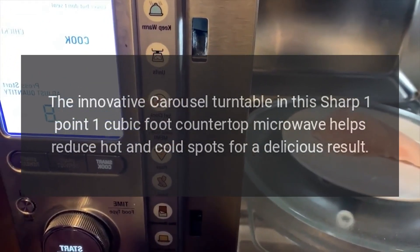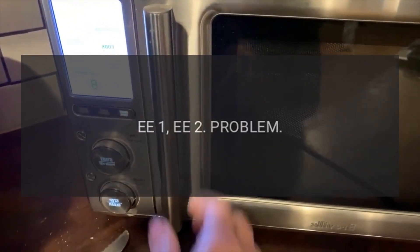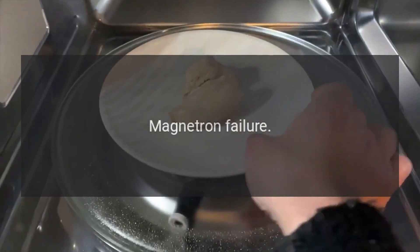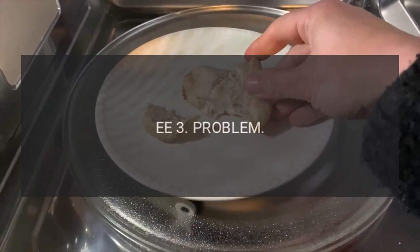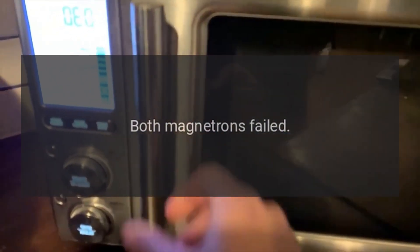Error codes: Code EE1, EE2 — problem: magnetron failure. Code EE3 — problem: both magnetrons failed.